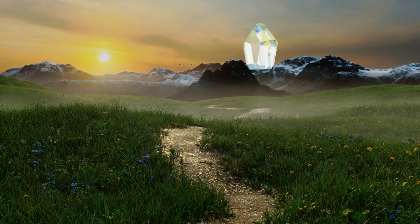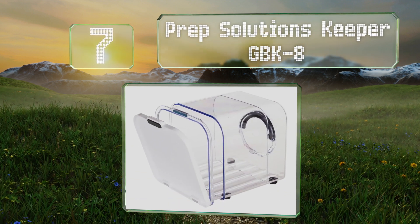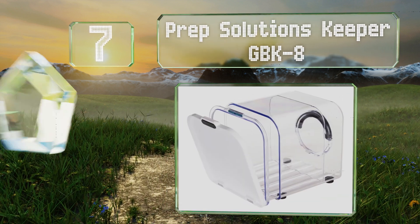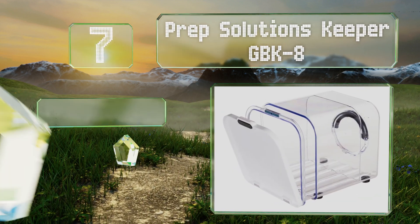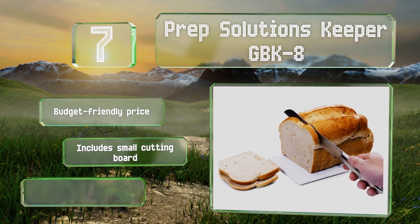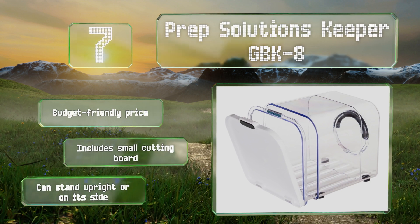At number 7, the Prep Solutions Keeper GBK8 features an expandable clear plastic body, so it occupies only as much space as you need it to. An adjustable knob controls the airflow, allowing you to tailor the environment to its contents. It comes in at a budget-friendly price and includes a small cutting board. It can stand upright or on its side.